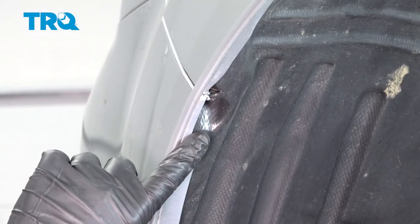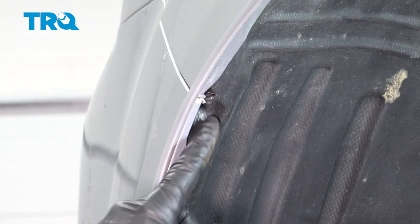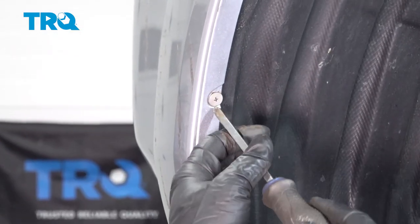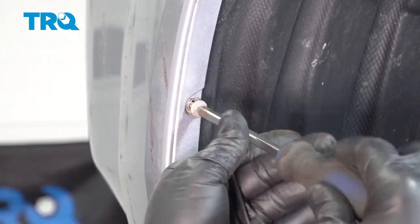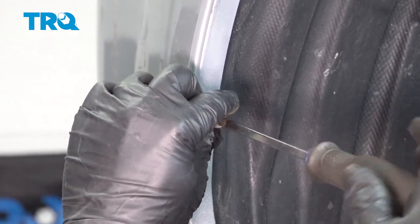I'm going to go ahead and remove two Phillips head screws — there's one vertical here, one going into the front here. Using a Phillips head screwdriver, loosen and remove these screws. I'm going to repeat this process for the passenger side.